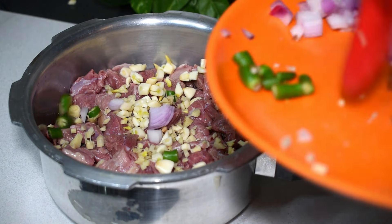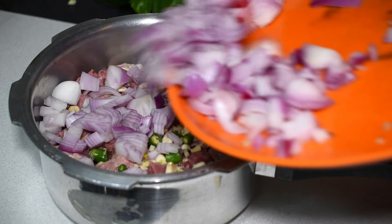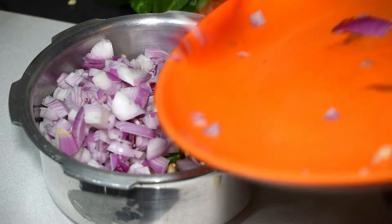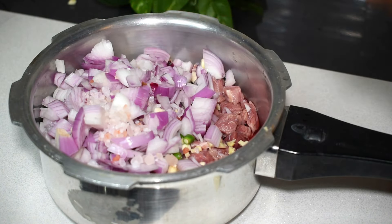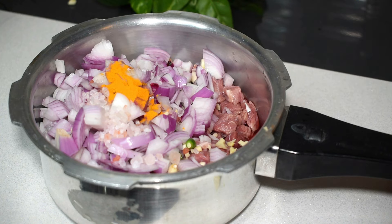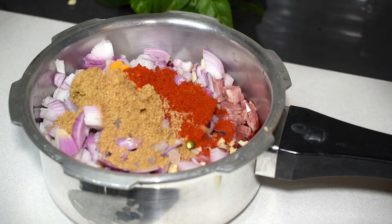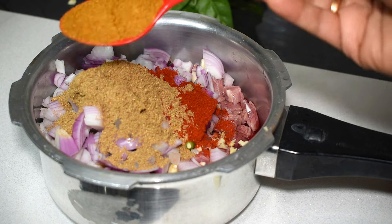Add a chili pepper, a tablespoon, and a dash. Add salt and brown sugar. Add 1 teaspoon of salt, 1 tablespoon of salt. Let's mix the meat masala.